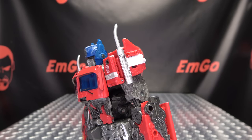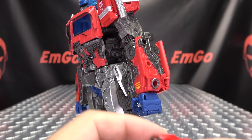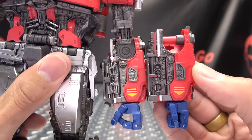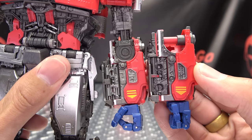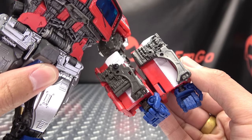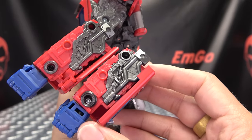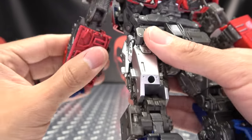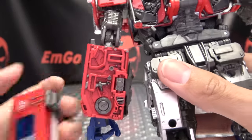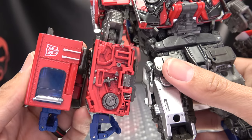Moving on down the arm, we have the new forearm. Here it is with the original forearm — you can see detailing-wise it matches up quite well. You do have some things in a slightly different orientation, but overall everything matches up nicely. A major difference is that the back no longer has the visible truck parts — you can see some nice detail picked out in gunmetal gray.